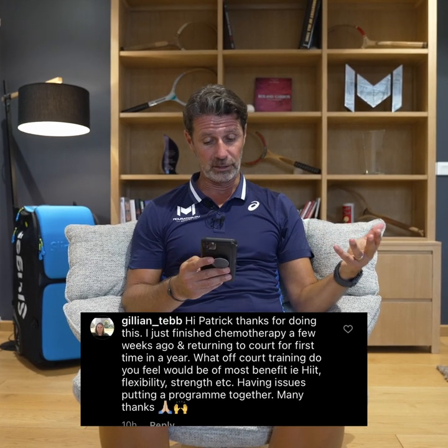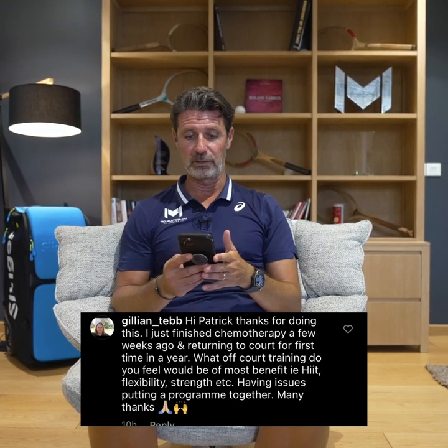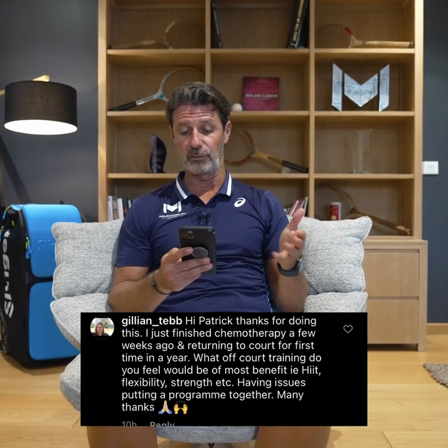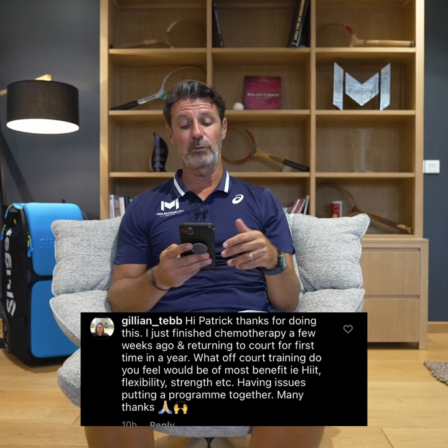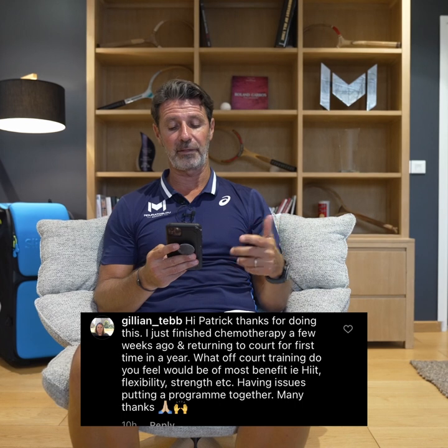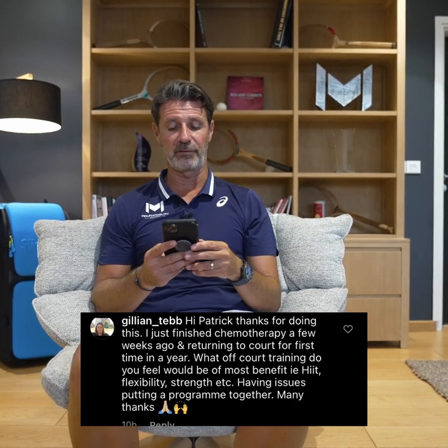Jillian von Teben went through chemotherapy and has finished it — congratulations, that is something really tough and you came through it fantastically. She wants to go back to the courts and play tennis, asking what would be of most benefit — flexibility, strength — to get back in shape. She's having some trouble putting a program together.